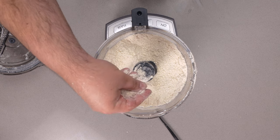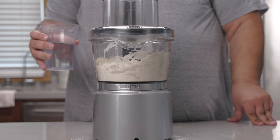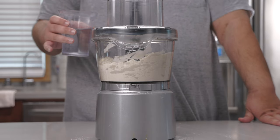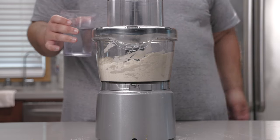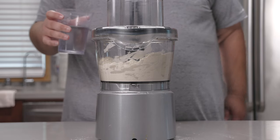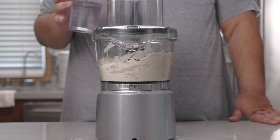Once our flour resembles grated Parmesan, let's add the final ingredient: cold water. Pie dough is kind of fickle — you need a specific amount of water for the type of flour you're using and the humidity conditions and all kinds of variables. So really just drizzle in enough cold water until it begins to come together.